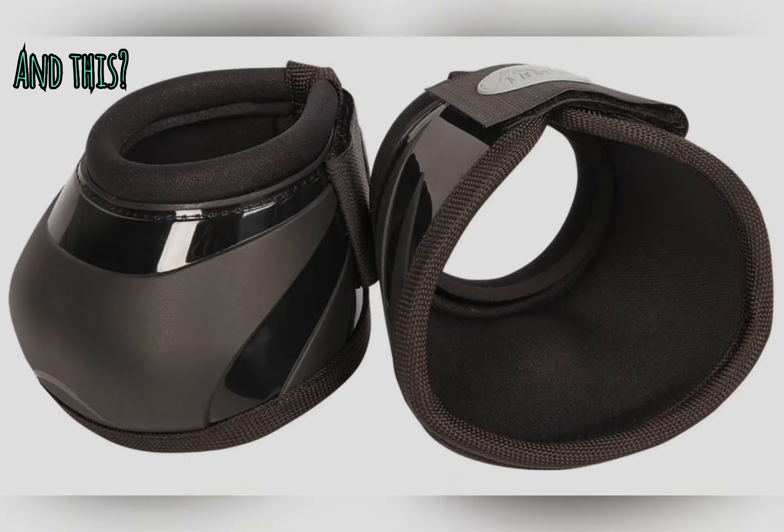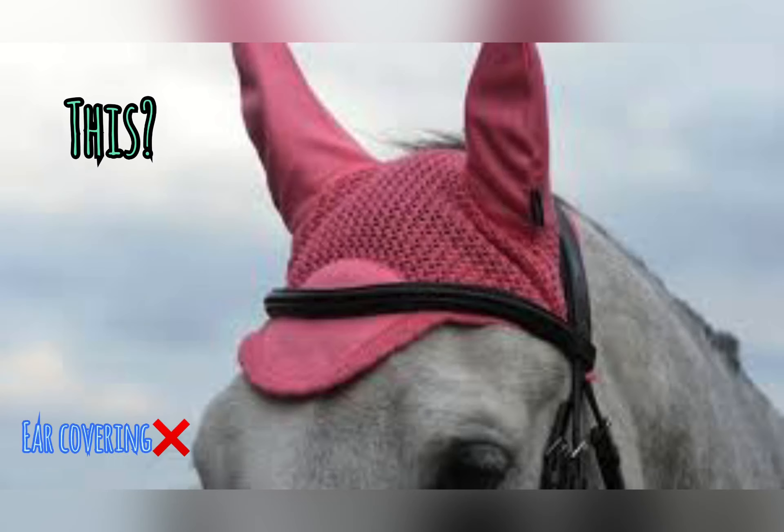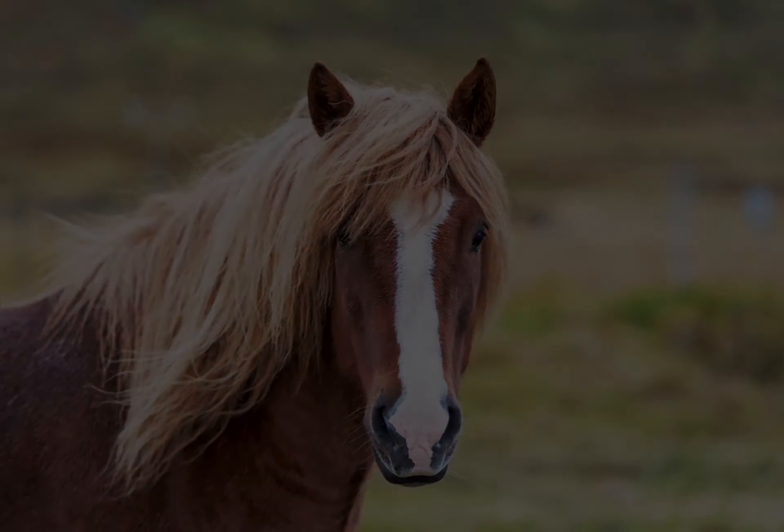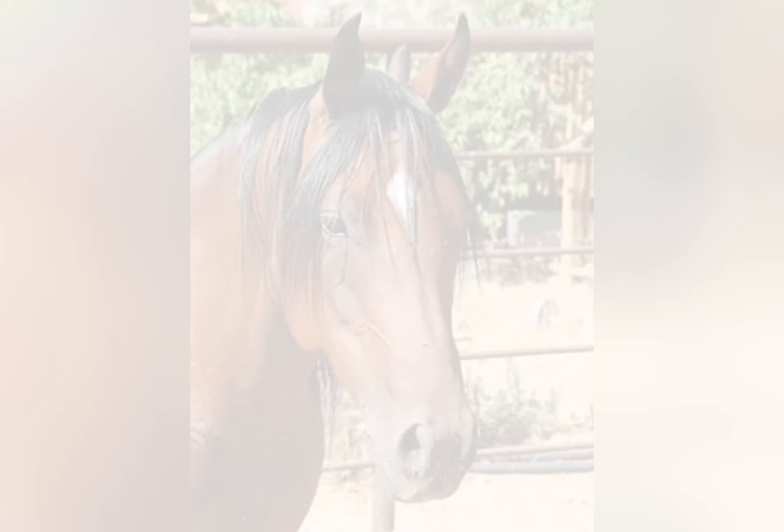And this? Leg shoes. What? And this? Ear covering. Okay. And what's the marking? That's a blaze. Good job.